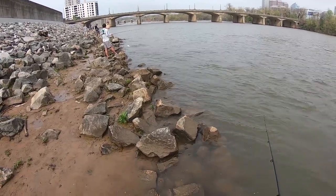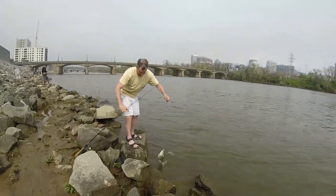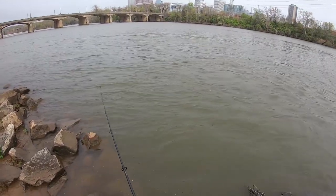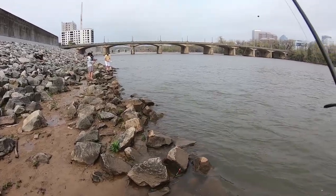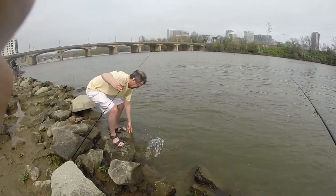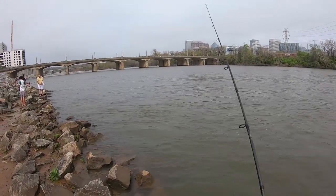Dad's hooked up on a hickory — nice big one over there! Booyah! He's a big one.